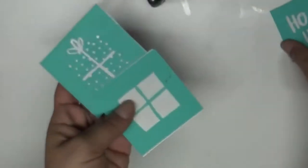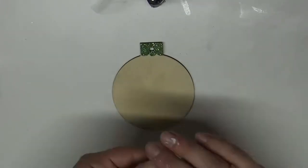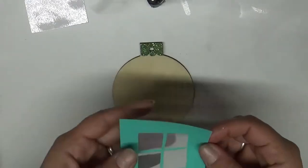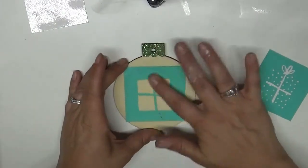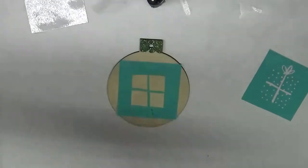Hey everyone, welcome to day two of our 12 Days of Chalkness. Today I'm doing these ornaments that I picked up at Hobby Lobby — you can get them fairly cheap. I just used mod podge and glitter to glitter the tops of these ornaments just to give it some spunk. I'm trying to figure out which way the present needed to go.